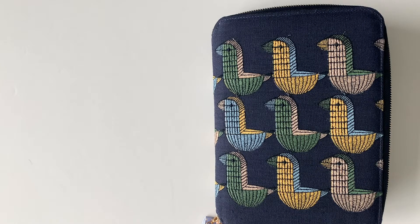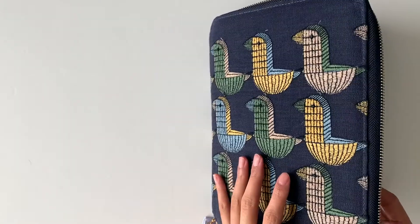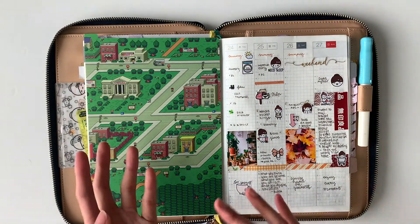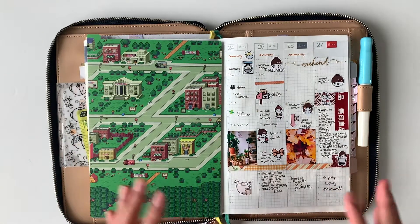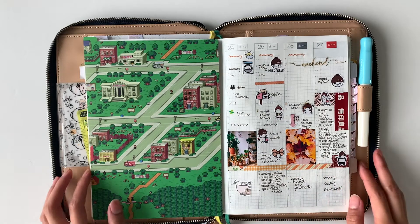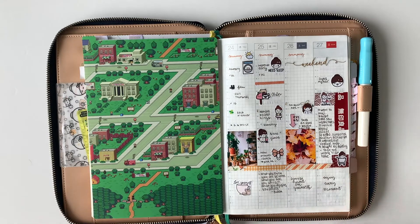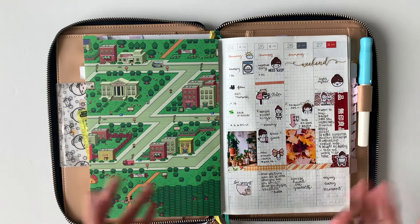Hi everyone, this is the end-of-week recap on my spread of week 39. I'm trying a different video format — hopefully you guys enjoy seeing before and after how the spread looks. Oftentimes when I plan out for the week, I do it the same day, so I don't usually make a plan-with-me video in Hobonichi. Hopefully this before and after format is much more beneficial to show you guys.